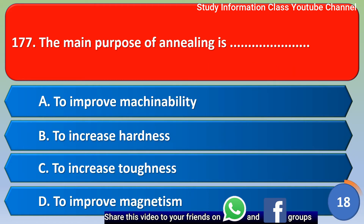Next question: The main purpose of annealing is — Option A: To improve machinability, Option B: To increase hardness, Option C: To increase toughness, Option D: To improve magnetism. The correct answer is Option A, to improve machinability.